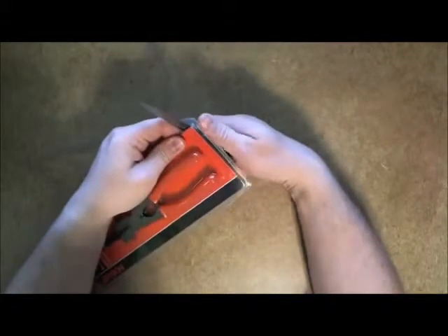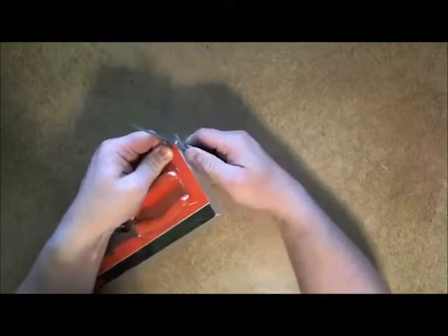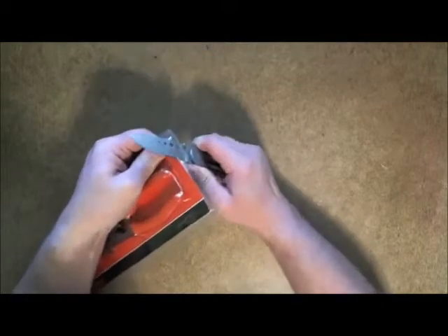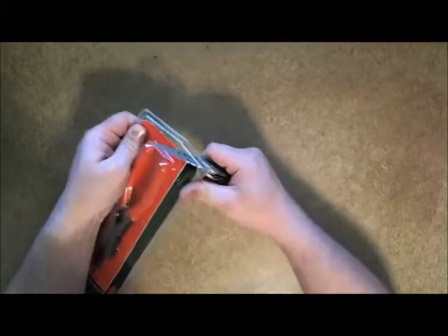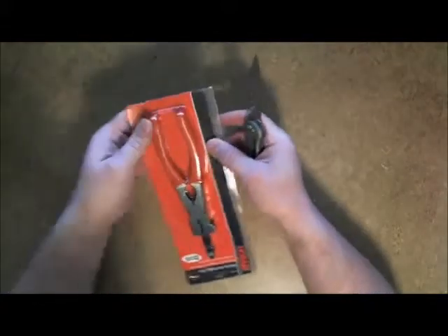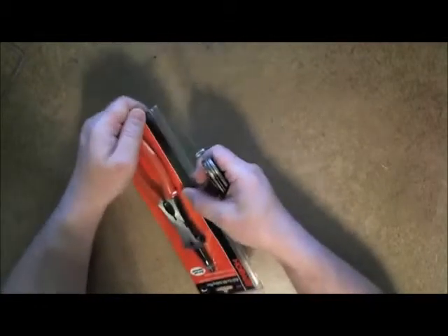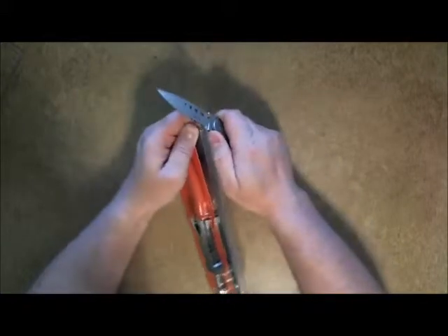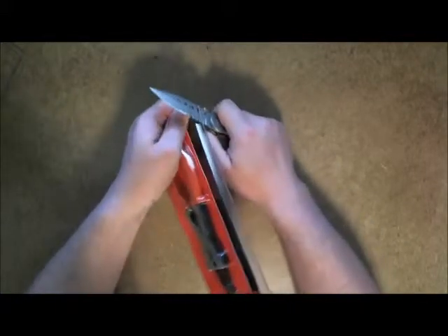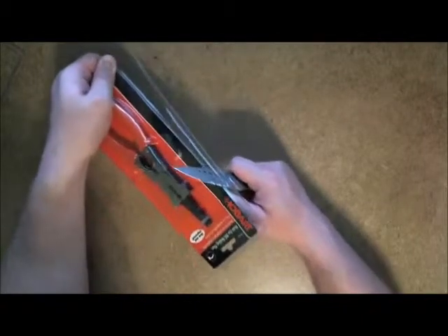Get to the corner, rotate and pull. With two sides open, the product will now come out — or we can continue to go around the corner. Again, notch the serrations into the plastic and then pull, guiding it along the notch in the corner.